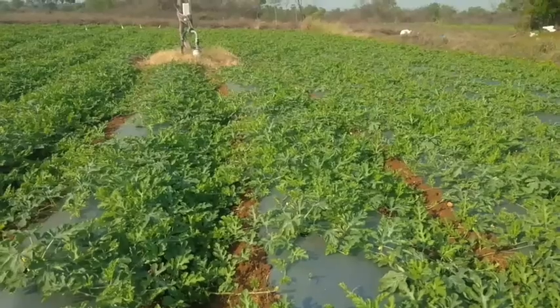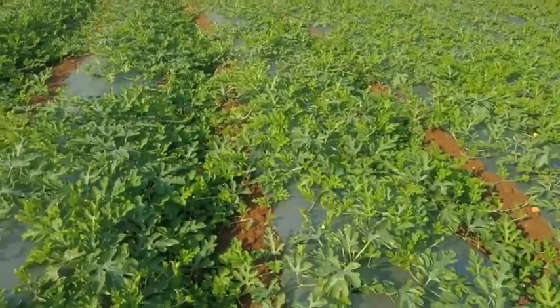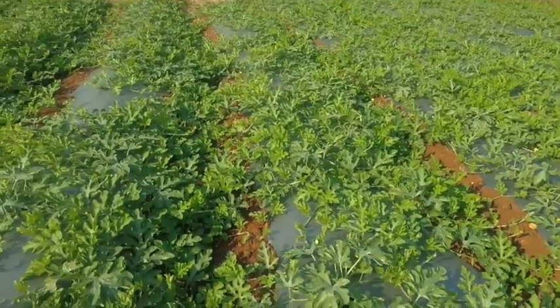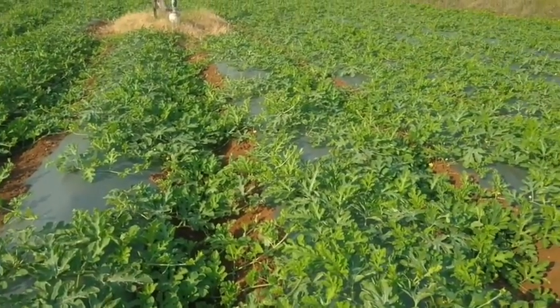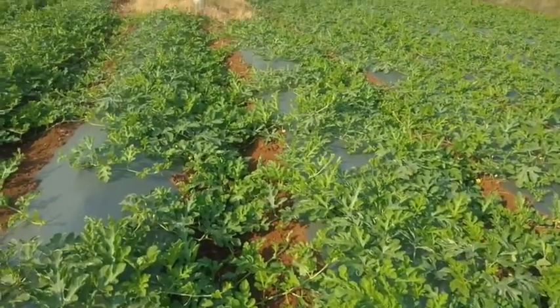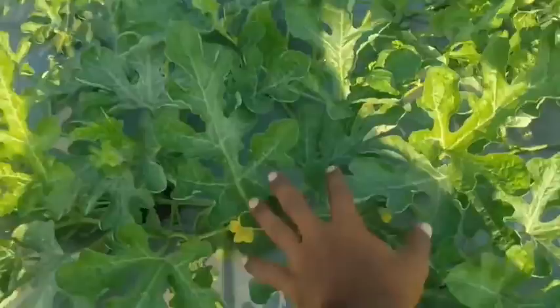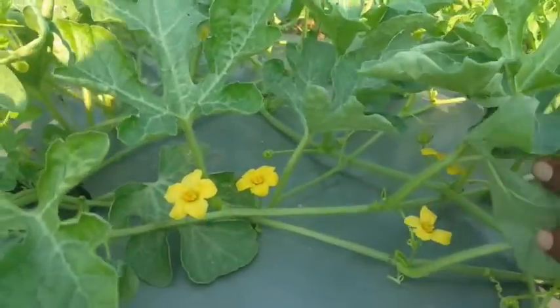This watermelon is cultivating in a totally natural way. From the last 10 days I have not sprayed anything. This watermelon is almost 30 days old and these are growing naturally, because my India is shut down from March 22nd. I can't buy any chemical or organic spray — it is totally growing in a natural method.